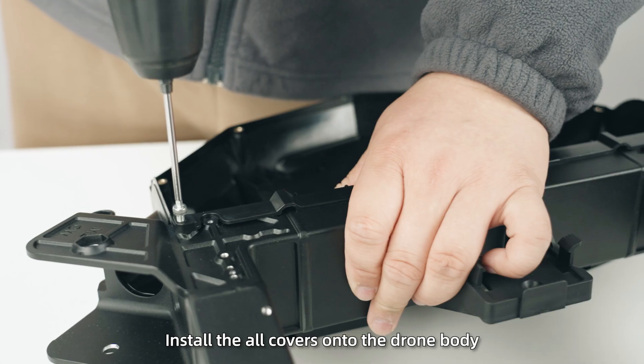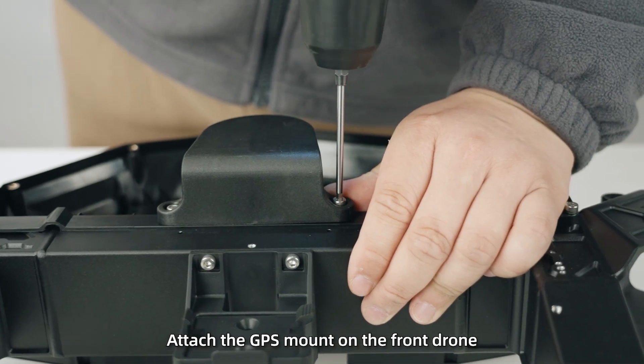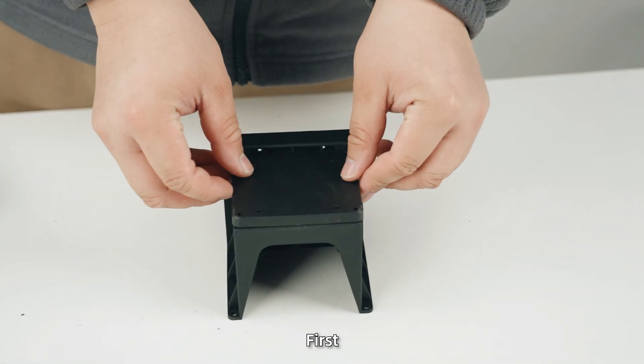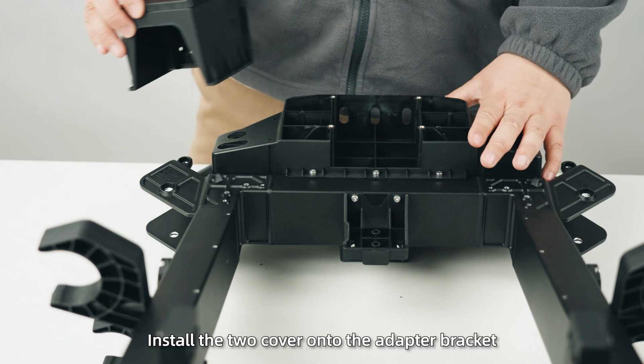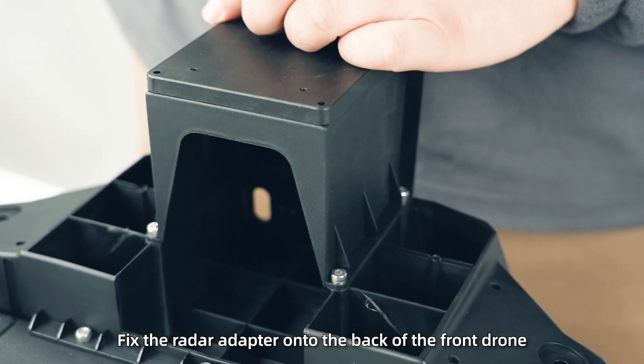Step 5: Install all covers onto the drone body, then attach the GPS mount on the front drone. Step 6: Install the radar adapter bracket. First, install the two covers onto the adapter bracket, then fix the radar adapter onto the back of the front drone.